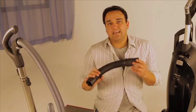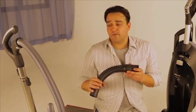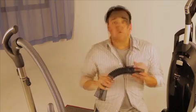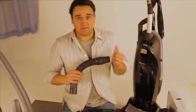The hose extension is specifically built for Miele vacuums that have the non-electric hose. So vacuums like the one I have right here, it's not really going to work for, nor is it compatible with the S7 models.